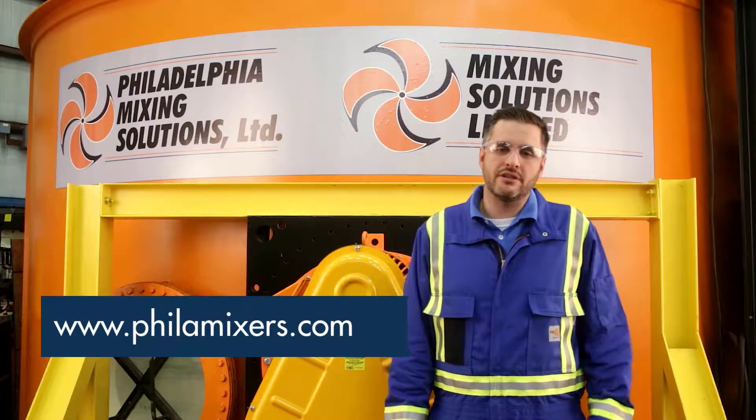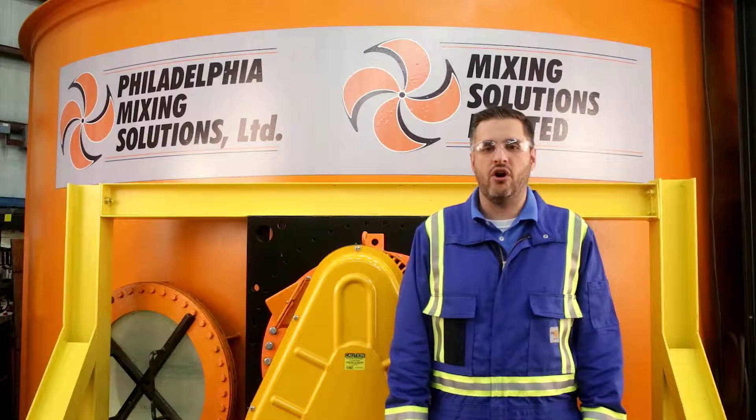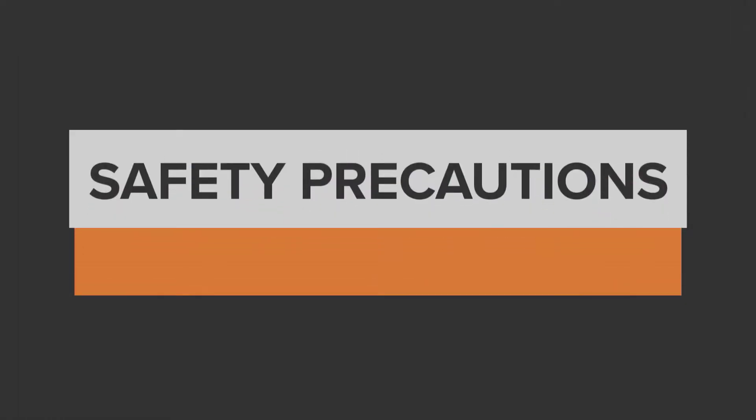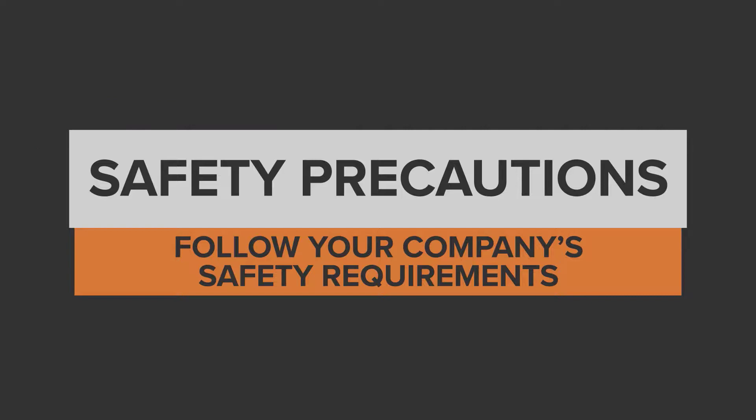We're available 24 hours a day, 7 days a week to take your call in an emergency. First, make sure you take care of any safety precautions in accordance with your company's requirements. This includes, but is not limited to, lockouts, tagouts, and personal protective equipment. We also recommend wearing gloves as there are several pinch points on this mixer.